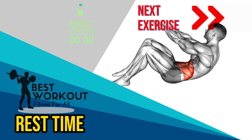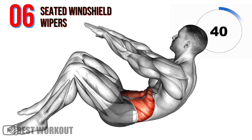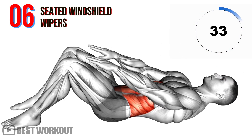Last exercise: seated windshield wipers. This exercise focuses on the upper part of your abdominals and obliques. The twisting motion activates your oblique muscles and promotes a toned midsection.